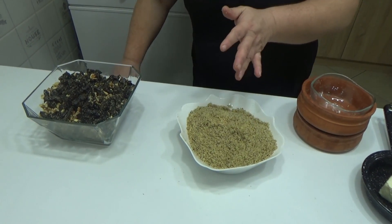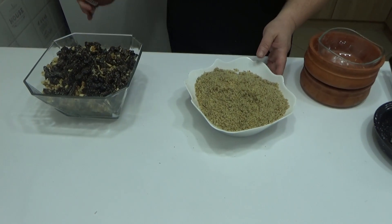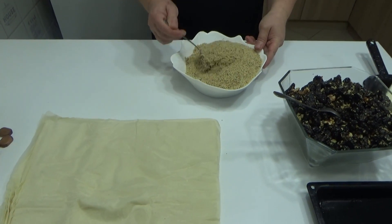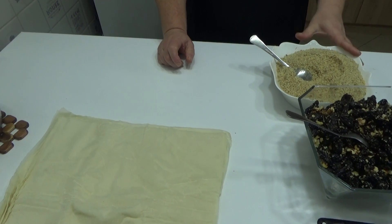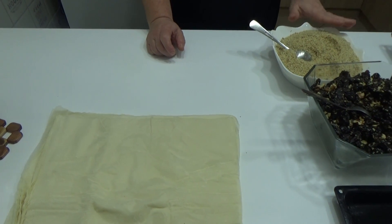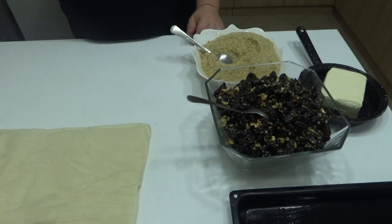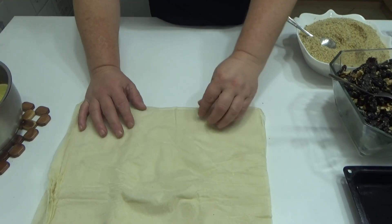Pripremila sam keks — možete plazmu, imate postnu plazmu, imate običan, kao što i ja sada koristim, običan keks samo mleveni, posni. Tu imamo šljive sa orasima i margarin. Šerpece lagano hladi, kore su tu, pleh je pripremljen gde ćemo ređati.